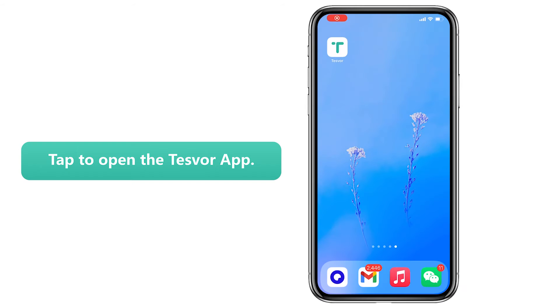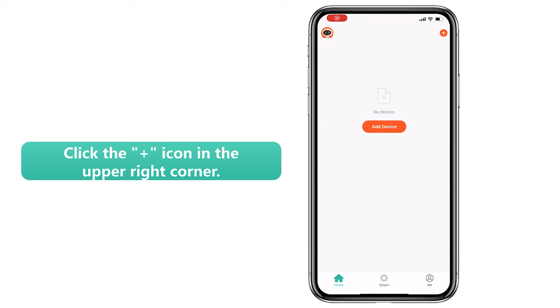Step 1: Tap to open the Task Force app. Step 2: Click the plus icon in the upper right corner.